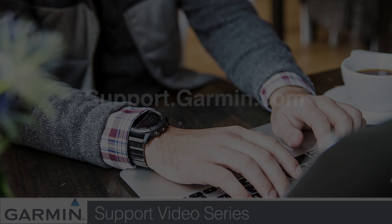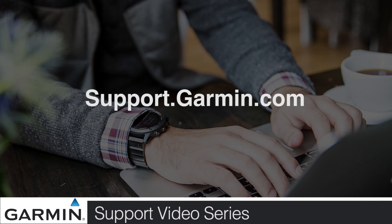Thanks for watching. For more help, go to support.garmin.com.